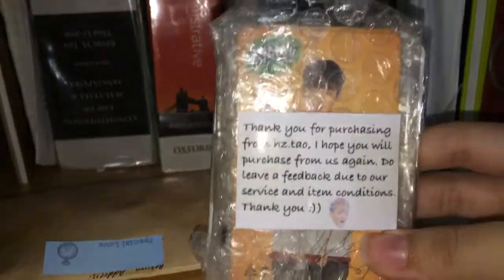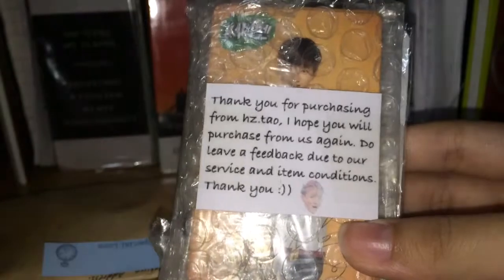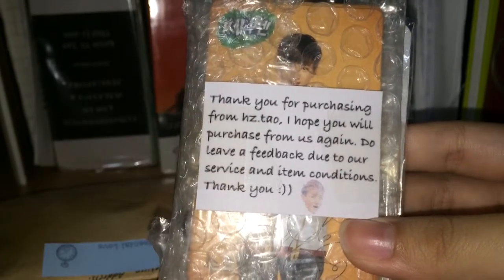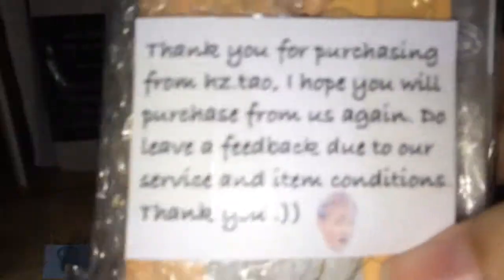Here it says: 'Thank you for purchasing from HZ.Tao, I hope you will purchase from us again. Do leave feedback regarding our service and item conditions.' And then we have a very derp picture of Tao here.